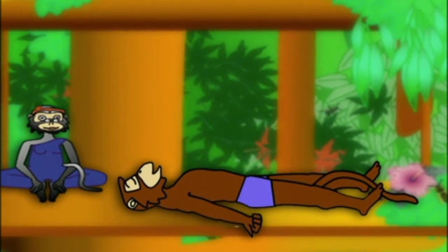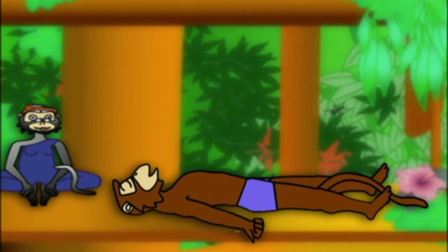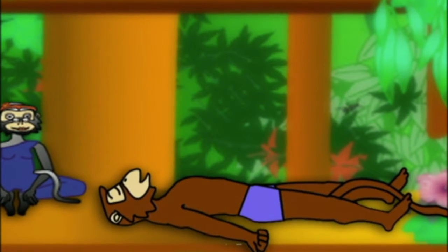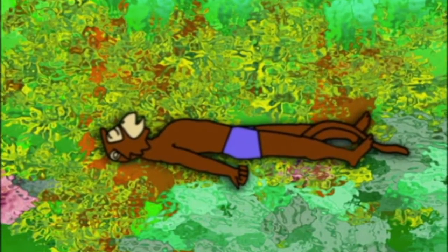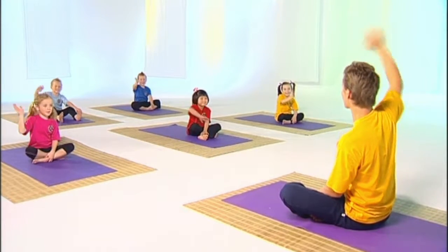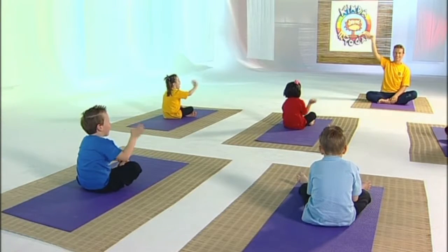And Yuga finally climbed up into his own family tree and lay quietly in the arms of his grandma as he remembered all the wonders of his day. He thought what a lucky little monkey he was. It's time to say goodbye to Yuga and Tara. Until we meet again. Stay happy.